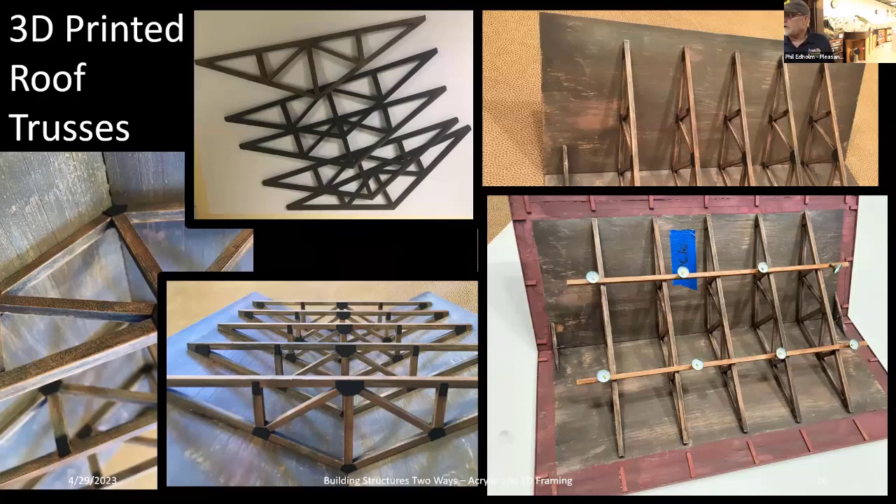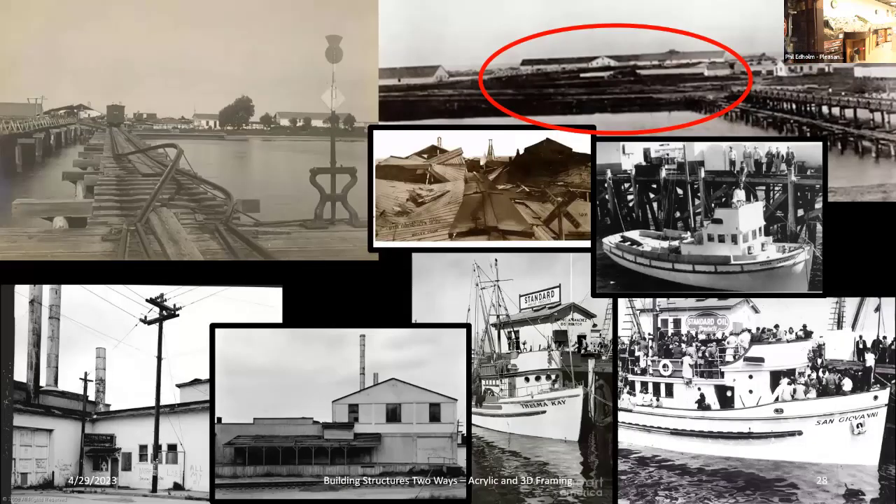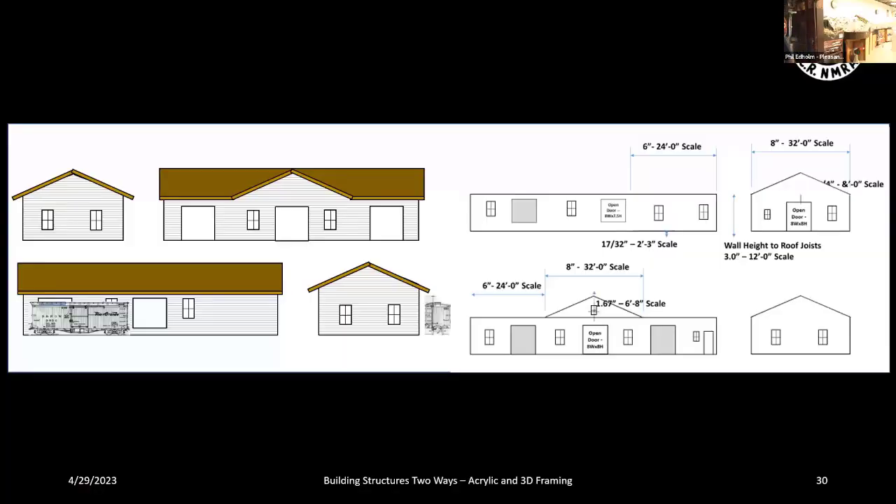The trusses led to an interesting thought process: I said I need trusses, I'll 3D print them. Then I looked at the building next to it — also a plexiglass box with eighth-inch framing. I thought: if I'm doing eighth-inch framing for timbers, why couldn't I 3D print all the framing for the building? That was actually about a year-plus thought process. The building I decided to do is that warehouse — a long, low-slung building with a porte-cochère front, windows, and doors at track level.